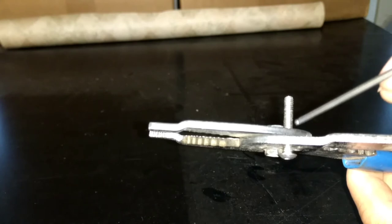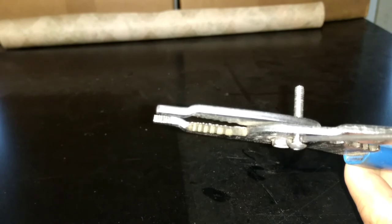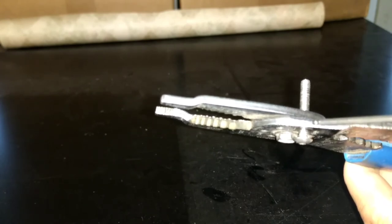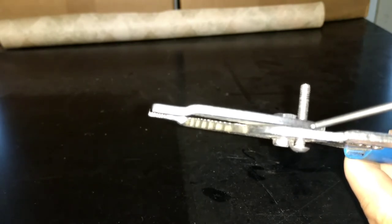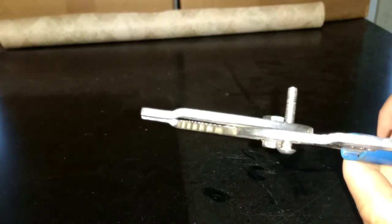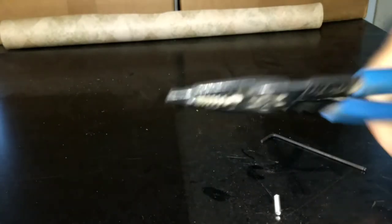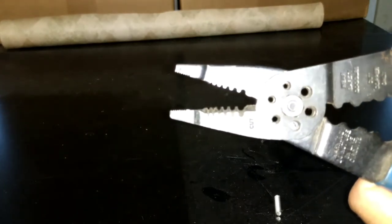you're going to cut it off. So you're only going to have the screw head, this amount of thread that's before the threads, and then whatever is in here. This is actually where it cuts, right in between these two points. So just keep that in mind so you don't end up cutting off too much. Once you get it lined up the way you want it, just give it a squeeze, and there you go.